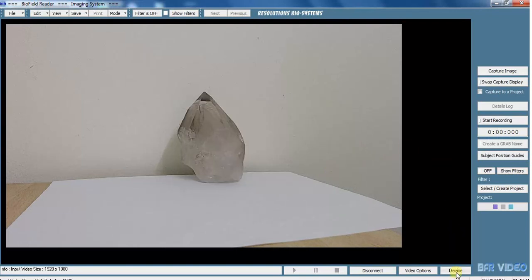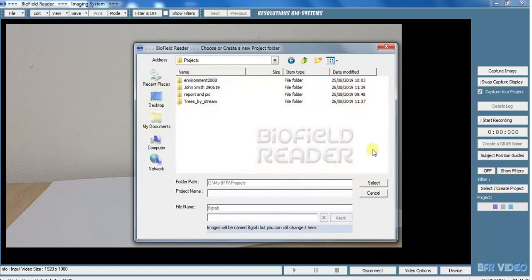So we've set up our device with sharpness and backlight compensation to maximum, and we've got our video options. Now you might want to capture some images before you start recording. So if you want to capture to a project, tick here. Then go down here and select where we're going to put all our images. This takes you to the projects folder within the My BFR folder on C drive.